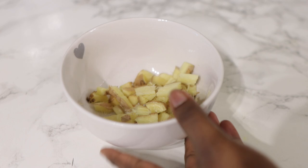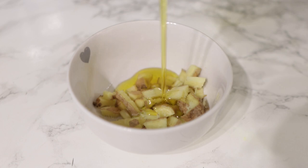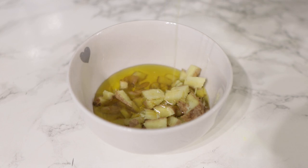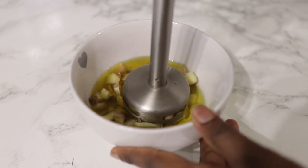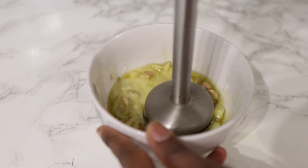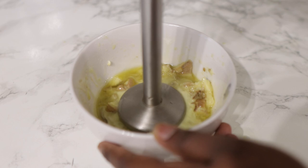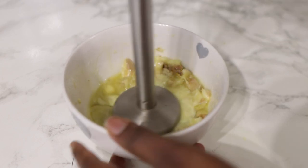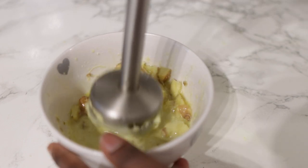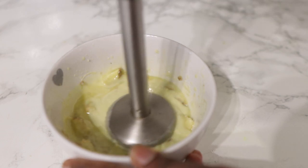Once the ginger is all cut up, go ahead and add in some oil. I'm using rapeseed oil. I suggest you use any oil that has a high heat point — so avocado oil, rapeseed oil, coconut oil, or even grapeseed oil will be absolutely fine. Do not use olive oil because we're going to use direct heat for this. Add the oil and then use your hand blender and blend it properly until you have a nicely blended mixture. It's kind of difficult to blend ginger really well because it's got little fibrous hairs in it.